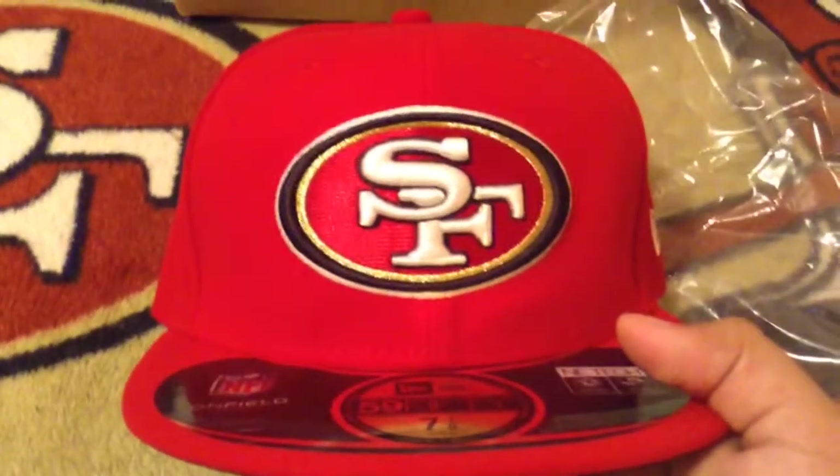I'm going to open it up. So here's the hat, put the box to the side, and here's the hat. Now let me open it up. There's your hat.